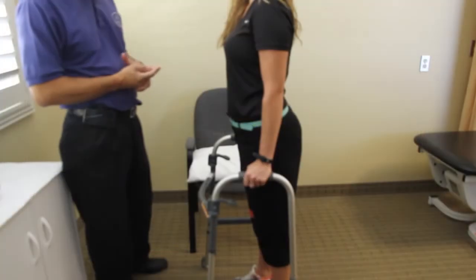I'm Henry from Comprehensive Physical Therapy. I'm going to show you how to get in and out of a chair with a total knee replacement.